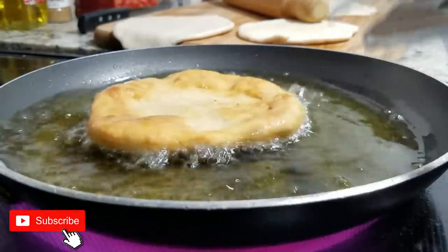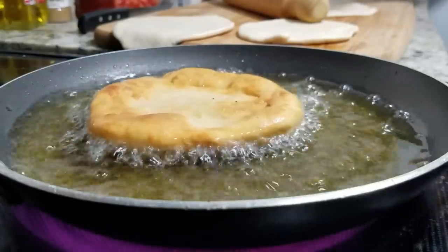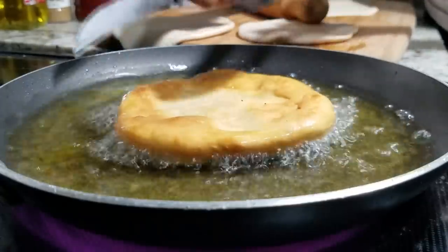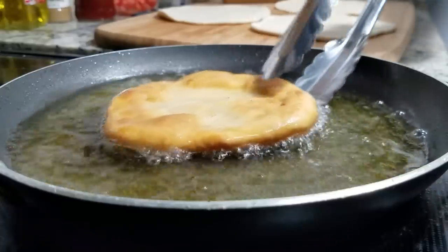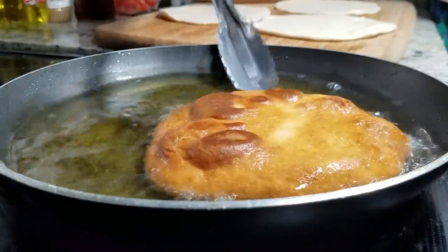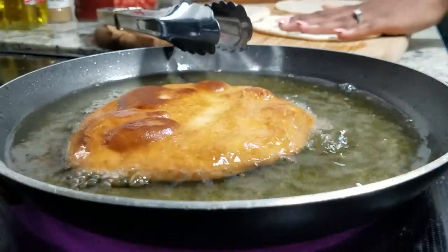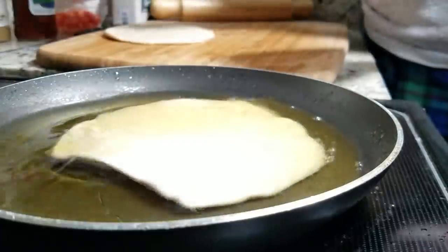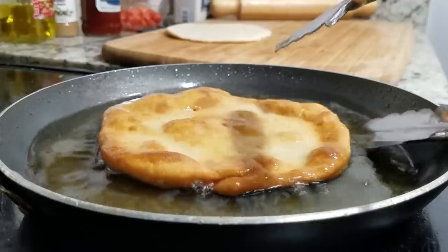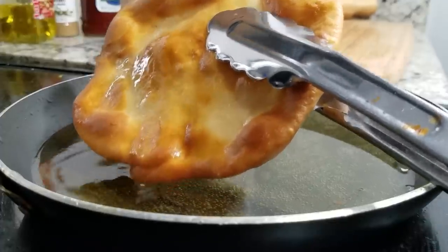Now I am going to flip it over. You see how fluffy and big it gets — that's because of the baking powder, so make sure you rolled it nice and flat. I'm going to flip it once more and then it should be good. This is perfect if you have a deep fryer because you won't get those dark spots on the bottom. Now we're done with the chalupas — you can see they're nice and golden. I love that look.